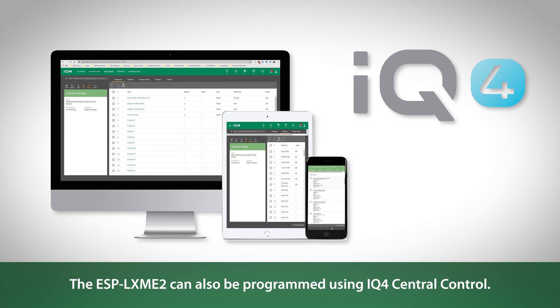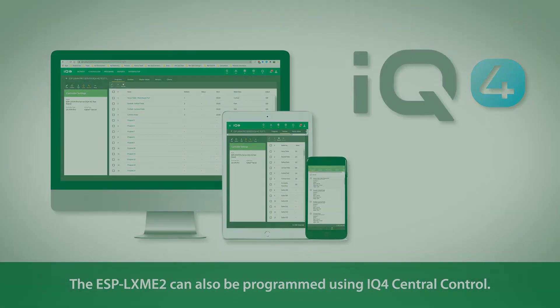The controller can also be programmed using IQ4 Central Control.